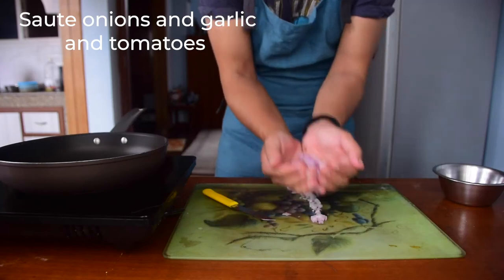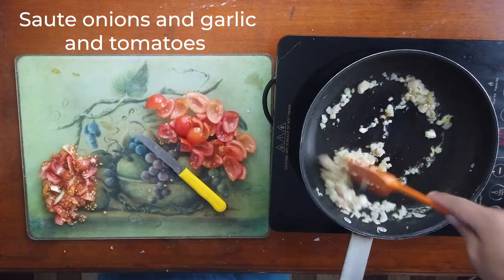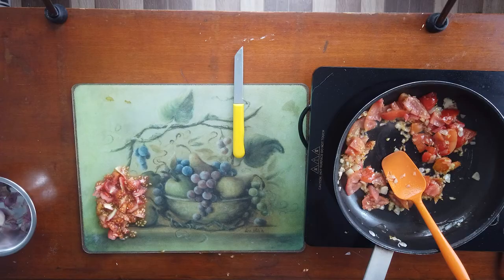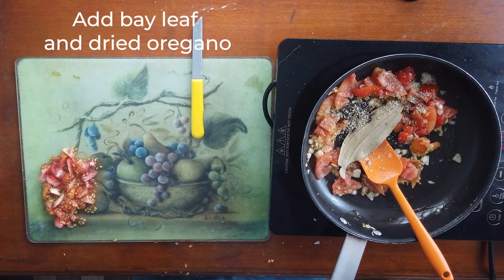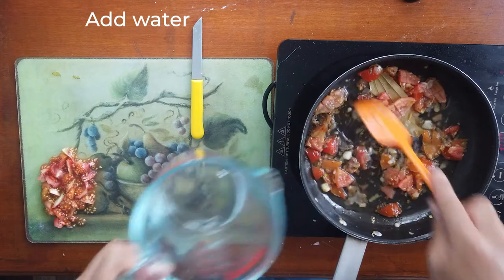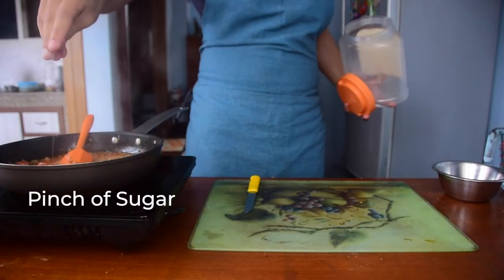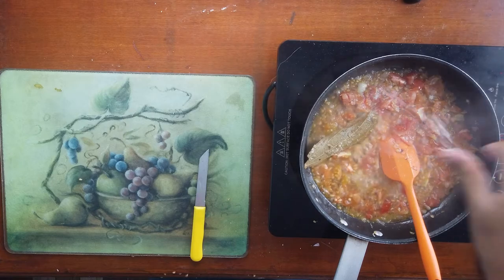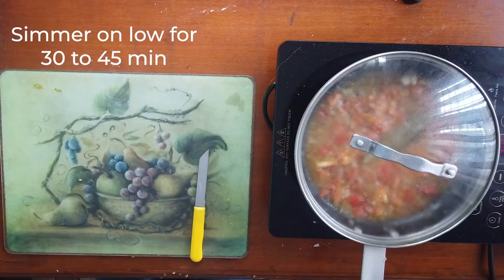For the tomato sauce, sauté some onions, garlic, and tomatoes. Add a bay leaf, dried oregano, and water. Add a pinch of sugar and a pinch of salt, then simmer on low for 30 to 45 minutes.